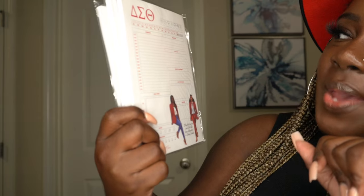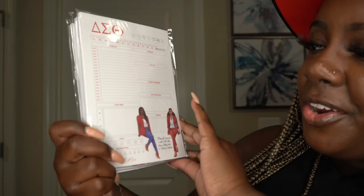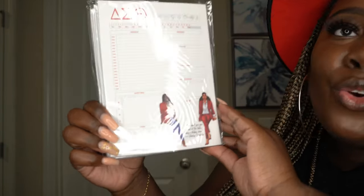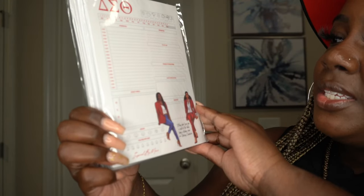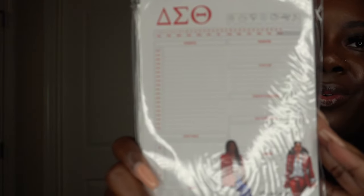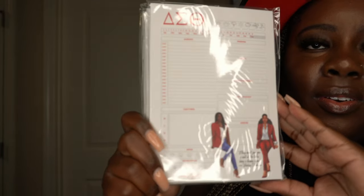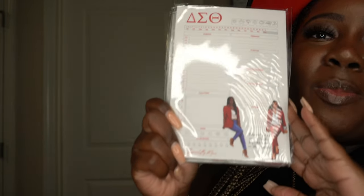And next you have what looks like a monthly planner with the entire month and times on the side. You can plan out your meals, your mood, your water intake, things to remember, a to-do list, daily reflection, and exercise. Super cute — you are definitely going to be productive with this. Go ahead and head over to her website Inspired by Mona to place your order.